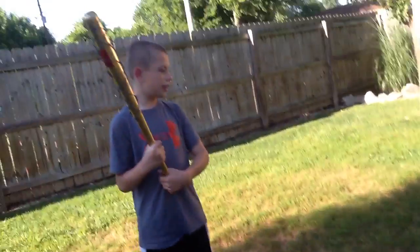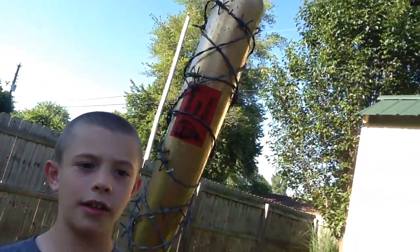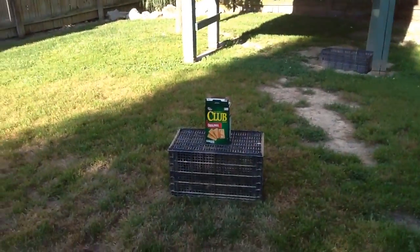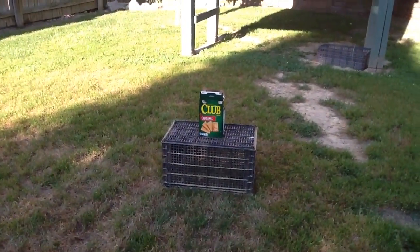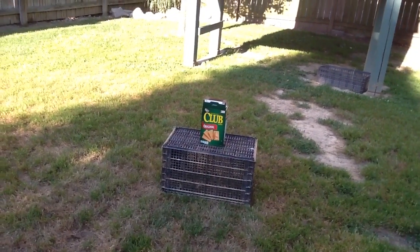Hey guys, we're back again. See that bat right there? That's full of barbed wire. If you go to my channel you'll see that. He's gonna hit it once and I'm gonna hit it once too. Let's get started. It's gonna be on both of our channels — the channel that we share.